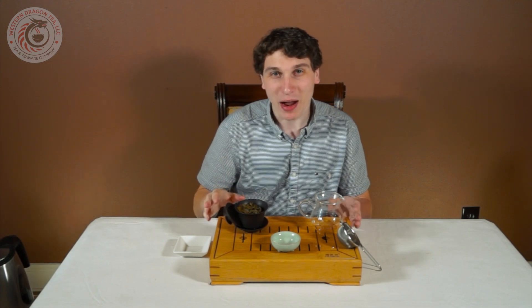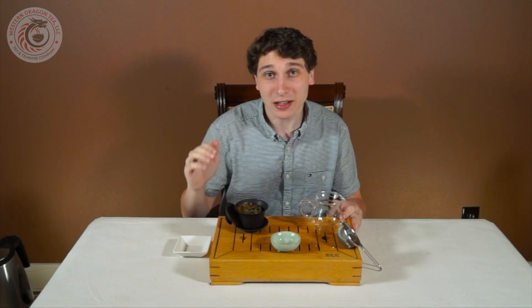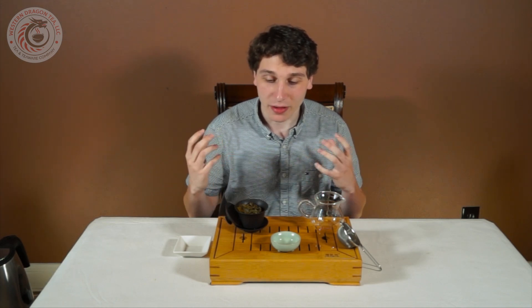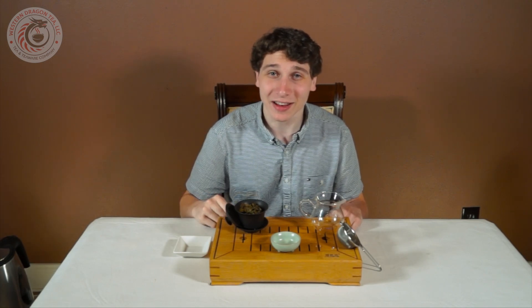This tea can be brewed about four to five times — I'm going to stop there for the sake of the video, but this is an amazing tea. If you're interested, the link to our shop will be in the description below. I recommend brewing this tea in a glass pot or glass gaiwan, since it is a green tea base, to make sure the flavor is exactly how you want it. That's all for this video — if you like this video or you like tea, make sure to like and subscribe to our Western Dragon Tea YouTube channel. We'll catch you guys in the next video.